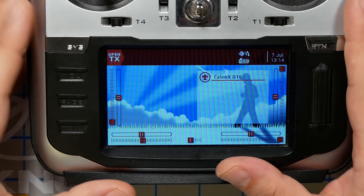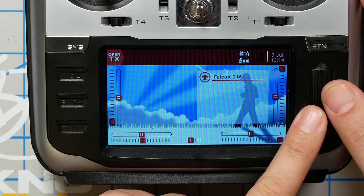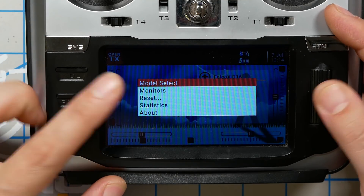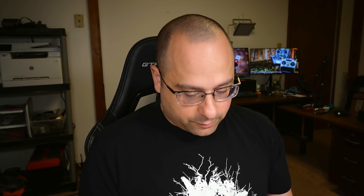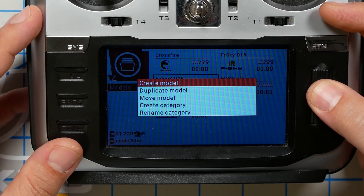The first thing I'm going to need to do is make a new model for this aircraft. I'm going to do that by long-pressing this jog wheel and hitting Model Select. You can see I've got a bunch of different models in here for different quadcopters that I fly. You can fly more than one quadcopter on the same model, but just to keep things simple — especially if this is your first build — we're going to create a brand new model from scratch.